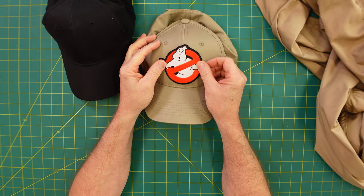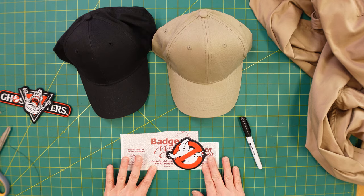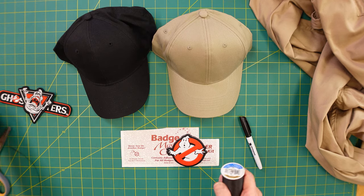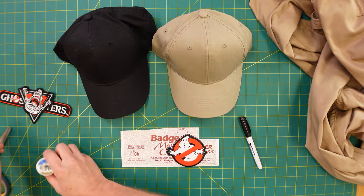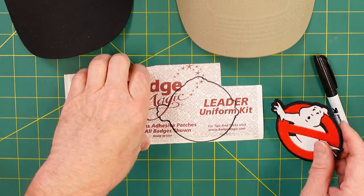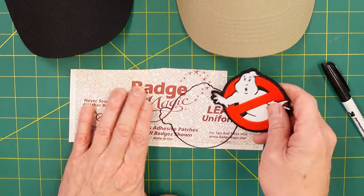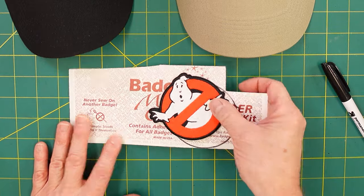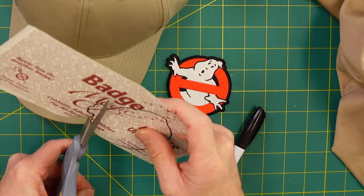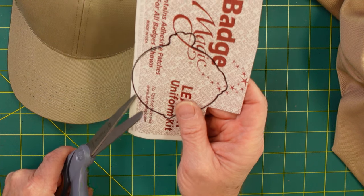So the challenge is the location on the hat and how do you hold it in place. Not everybody has an iron and not everybody wants to sew. I've come up with an option using this thing called Badge Magic — I'll post details down below. All you do is take a permanent marker or some sort of marker or pen, and draw the outline of the patch you're going to use. When I cut this out, I'm making sure to cut right on the center line or right on the edge of the line.